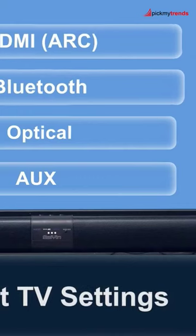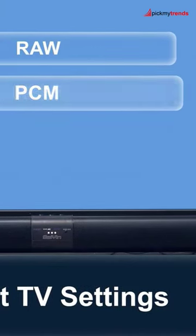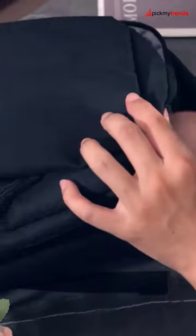The sound bar's sleek and detachable design allows for easy placement under your TV without blocking the remote sensor. Setup is a breeze, and it can be controlled by the included remote or the buttons on top of the unit.